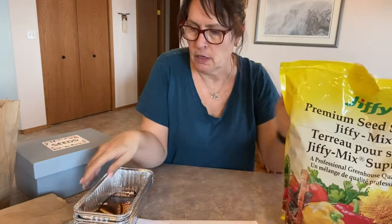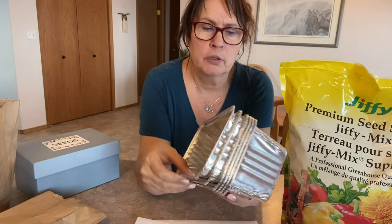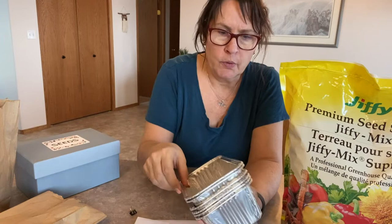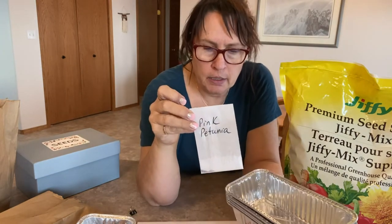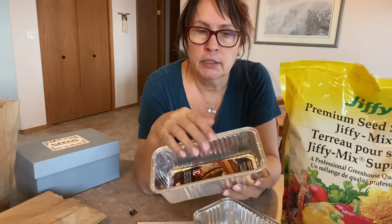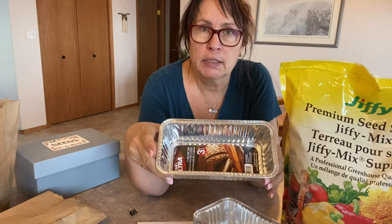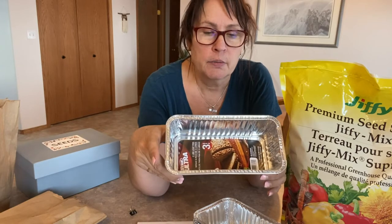I plan on starting these seeds using some seed starting mix. I'm going to use these loaf pans that I purchased from the dollar store — you can get a three-pack for $1.25. I'm not really sure how good these seeds are or if they're going to germinate, so I don't want to bother planting them in individual cells right now. My plan is to spread some soil in here, sprinkle the seeds, and see what kind of germination we get. From there I will transplant them into larger seed cells.